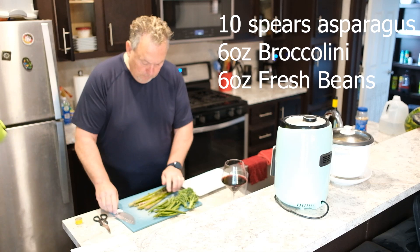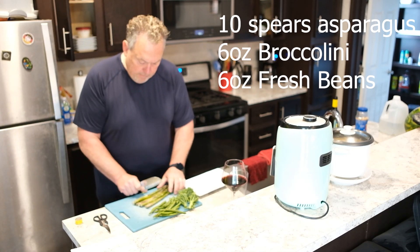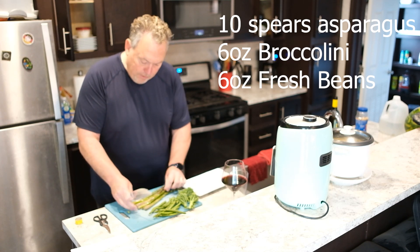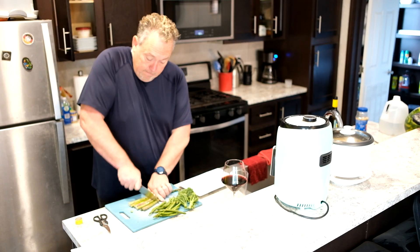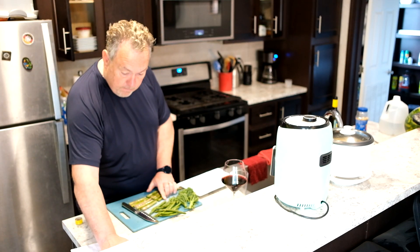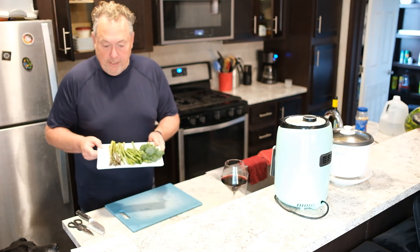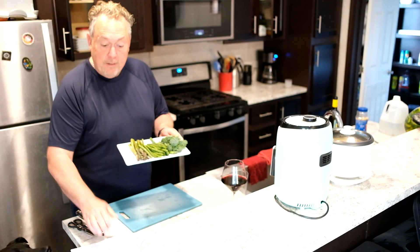You always want to cut off the woody ends of your asparagus, and for purposes of stir-fry I'm going to cut off quite a bit, especially because it's got to fit in the air fryer. Now we've got our broccolini, our green beans, and our asparagus all prepped and ready to go.